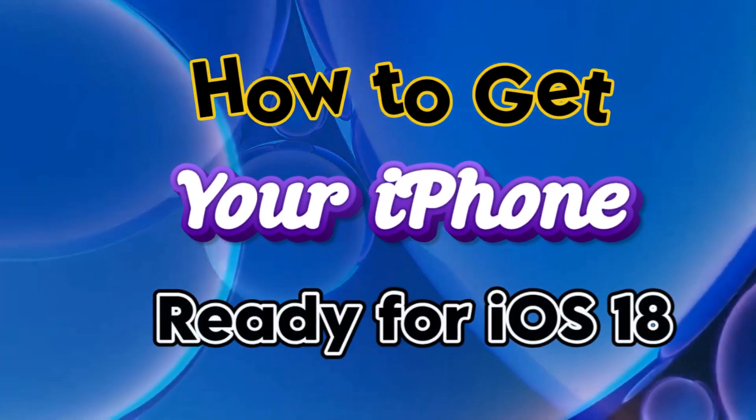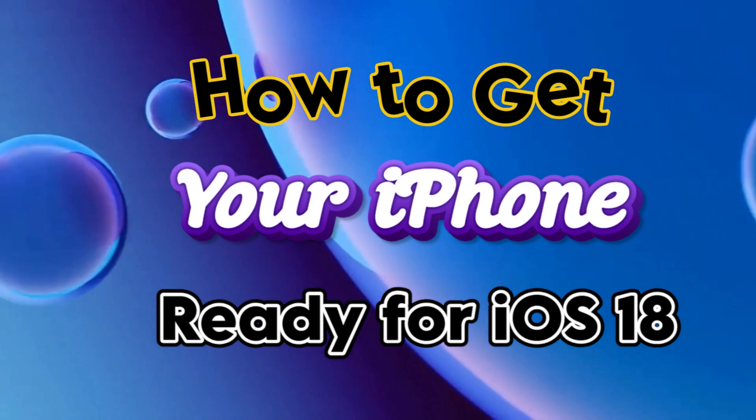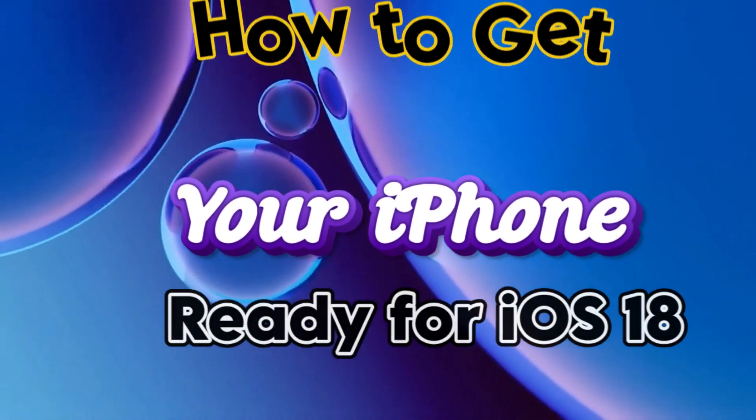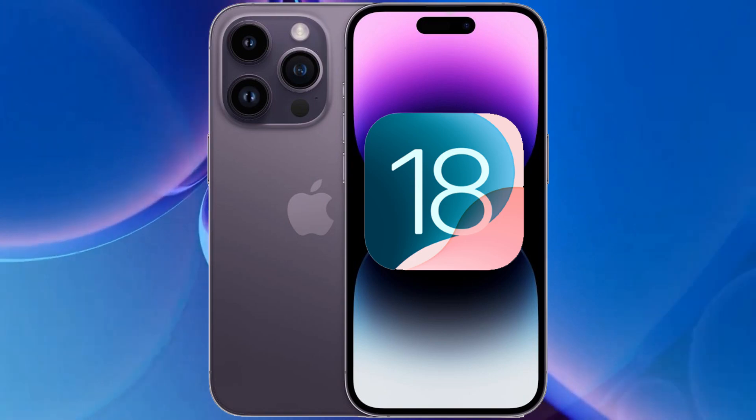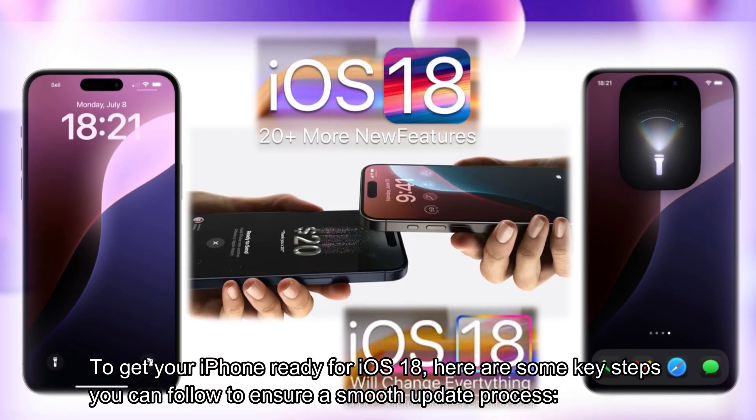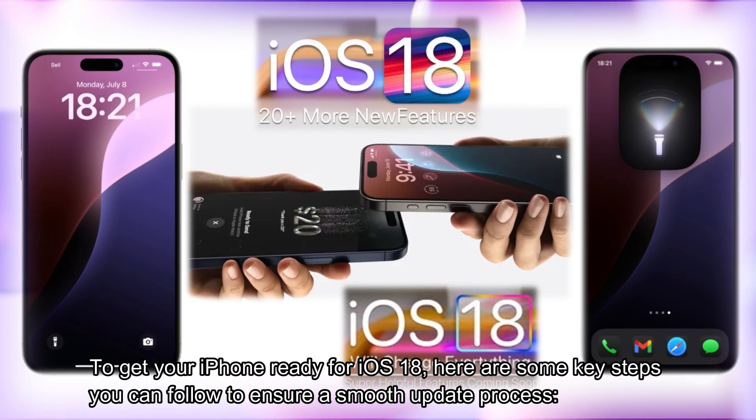How to get your iPhone ready for iOS 18. Here are some key steps you can follow to ensure a smooth update process.